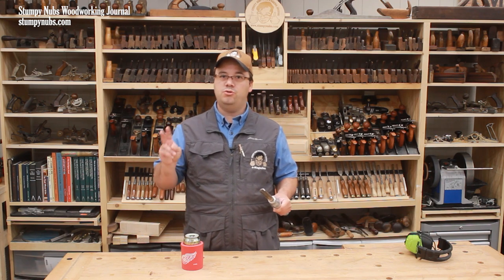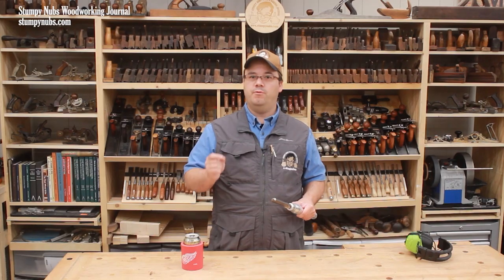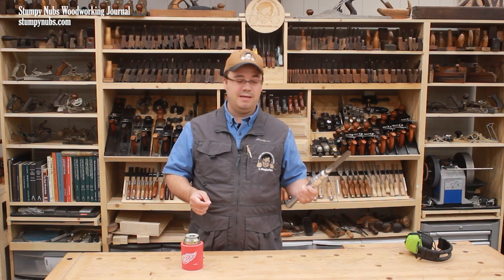In this video, I'll show you those two types of cuts and the fundamentals you'll need to practice to master them. But before we begin, I should explain what a spindle roughing gouge is and what it isn't.